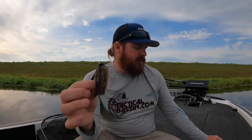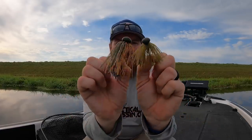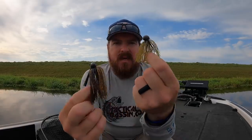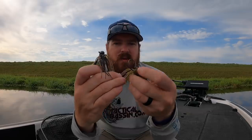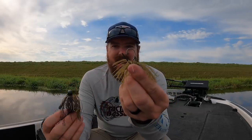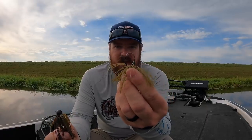This is a full size finesse football, and this is the little Kytec football — a little tiny guy. Look how small that hook is. You can go all the way down to 5, 6, 7, 8 pound line and set that hook. You can throw it on a spinning rod if you want to. It's just about getting more bites — how clear is your water?